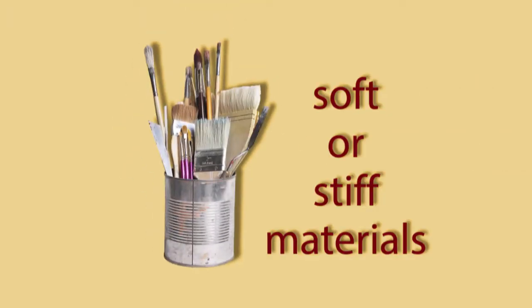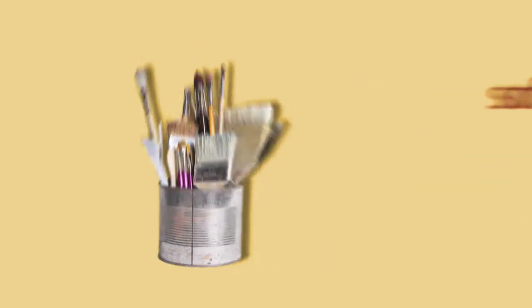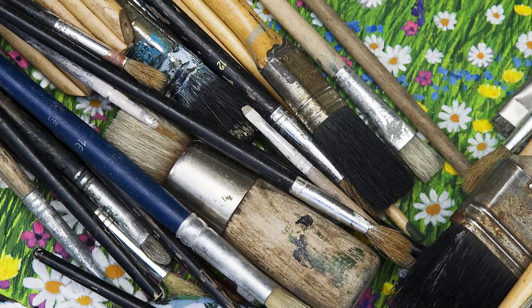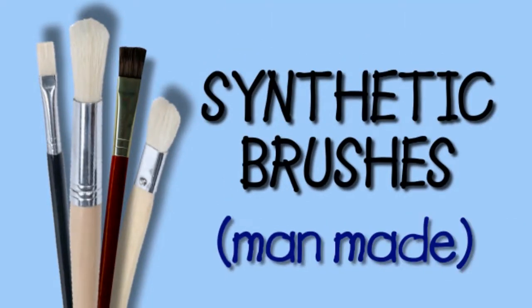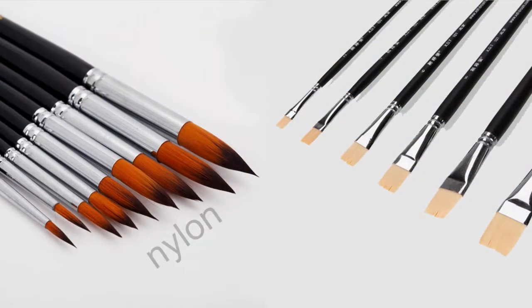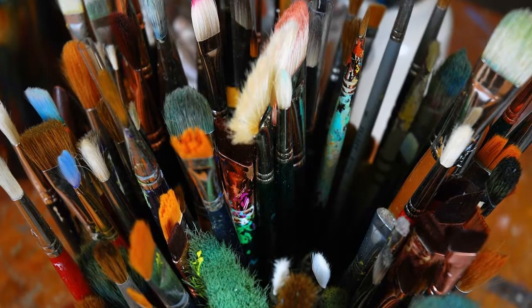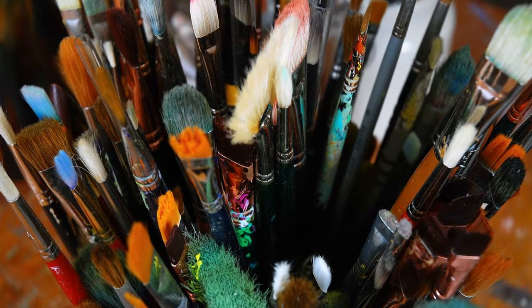Bristles can be made of soft or stiff materials. They can be made of natural hair from an animal, like camel hair, goat hair, rabbit hair, and even horse hair, or from synthetic or man-made materials like nylon or polyester. Brushes come in many shapes and sizes, depending on how the artist plans to use them in a painting.